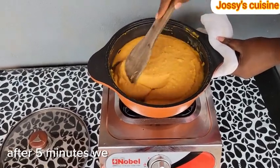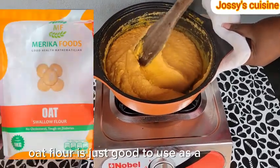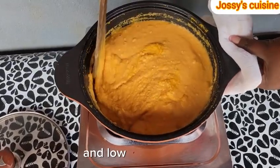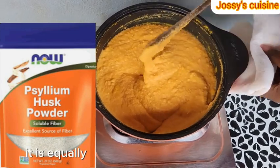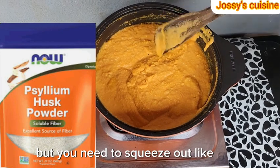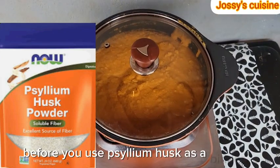After 5 minutes, we go in and gently stir around. Oat flour is good to use as a binder because it is equally high in fiber and low in calories. You can equally use psyllium husk as a binder — it is equally a natural and healthy binder, but you need to squeeze out about 60 to 70% of the water in the pumpkin paste before you use psyllium husk.